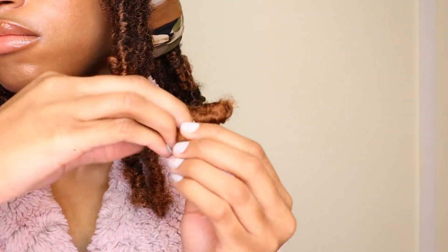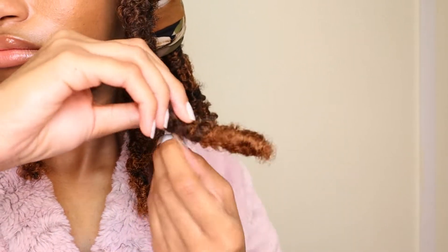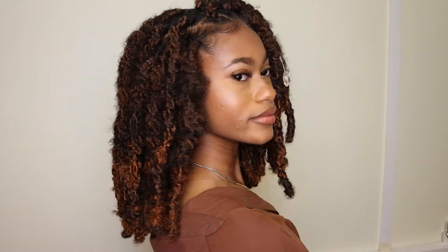I tried to explain this the best I can, but hopefully you guys are seeing what I'm doing. Just repeat this process for the rest of the braids and you'll be all done. This is definitely one of those styles I prefer to look messy, so it doesn't have to be perfect.